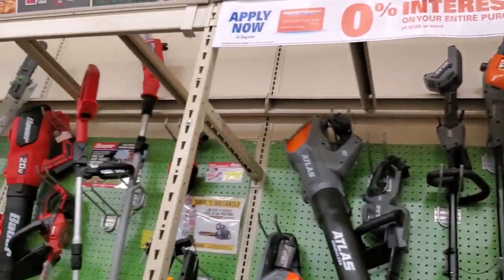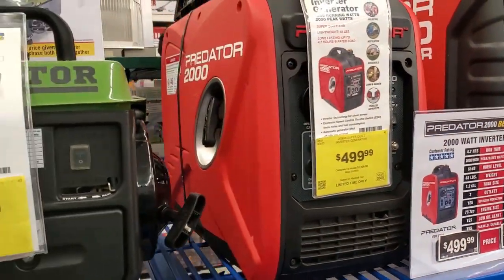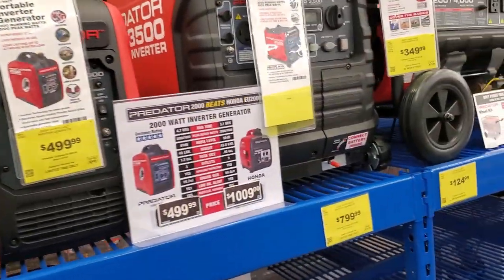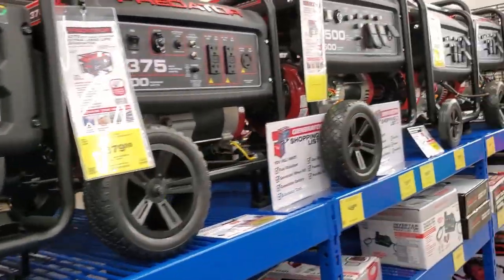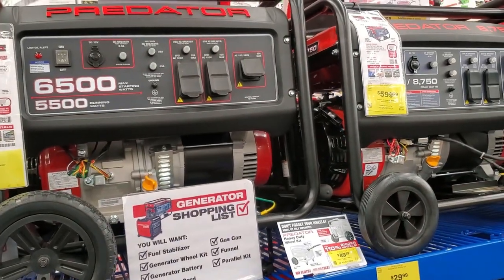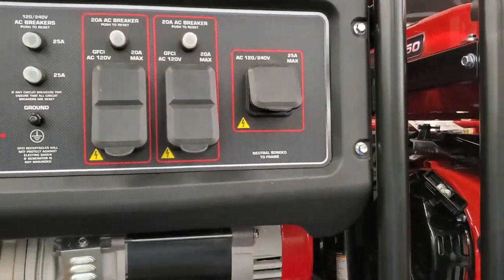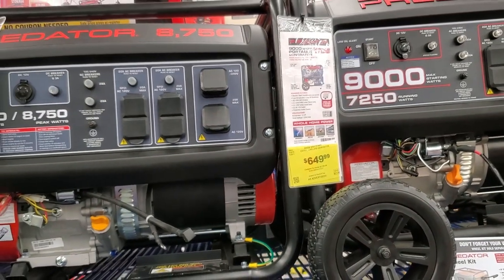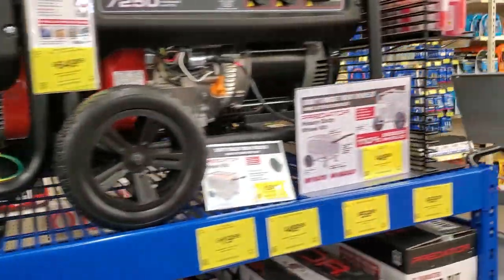That's the Predator generator 2000. One day I want to get one — I'd rather get the smaller one. I used to have one of the big ones but it was just so big and heavy. My truck sits really high from the factory, and to put one of these in by yourself is tough — you've gotta be with somebody else, or have a lower truck or trailer.